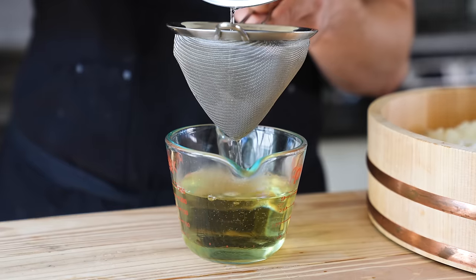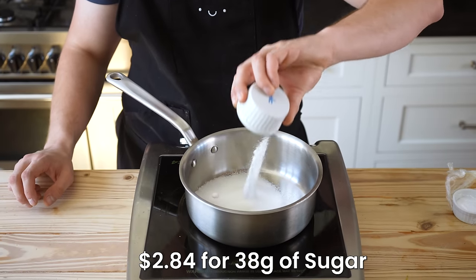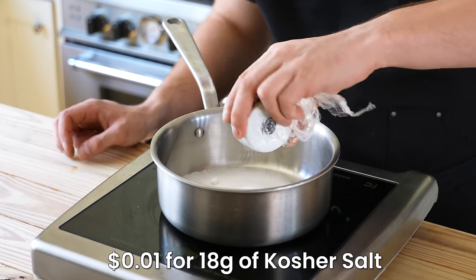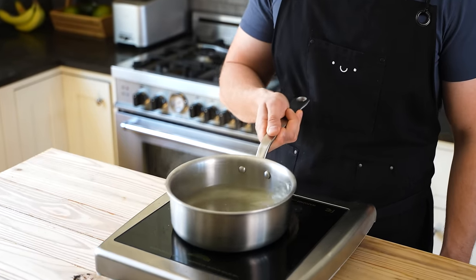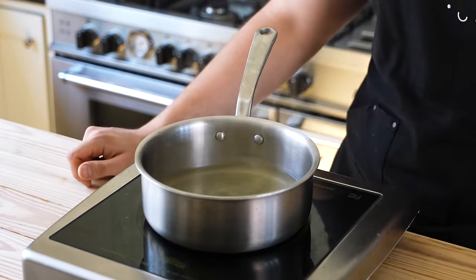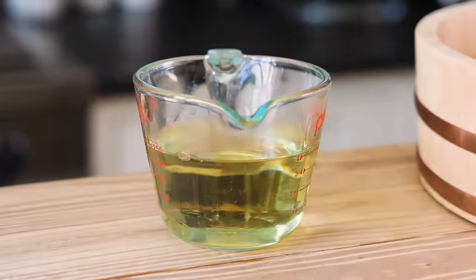While the rice is cooking, you're going to make your seasoned rice vinegar, also called sushi zu. In a medium sauce pot, add 3 tablespoons or 38 grams of sugar, 1 tablespoon or 18 grams of kosher salt, and 1 cup of white distilled vinegar. Heat that over medium heat, stirring occasionally until everything's dissolved and it's steamy hot. Traditionally you would steep kombu in this pot, but instead we're going to steep one sheet of nori in there for about 10 minutes, drain it, and that's your zu.